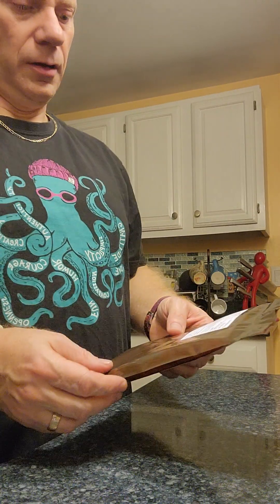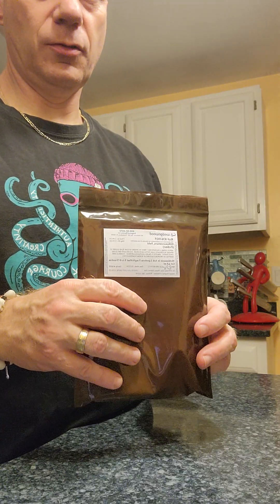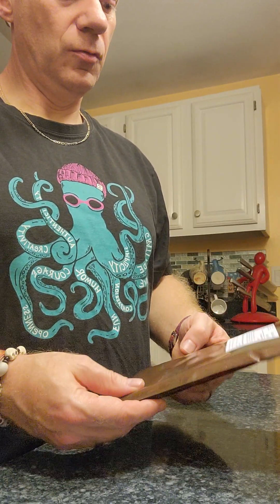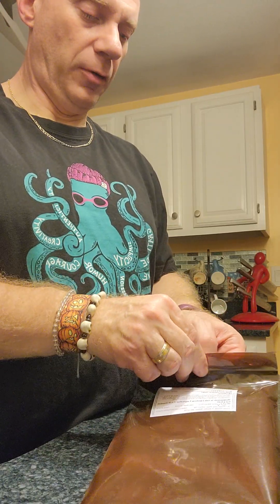In this video I'm going to show you how to give the thyroid medication to Sookie. This is Methimazole. It's designed to help cats with hyperthyroidism.